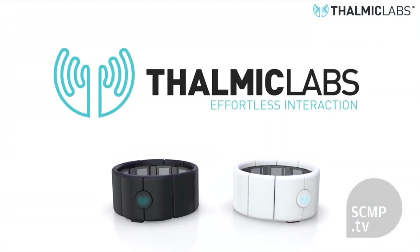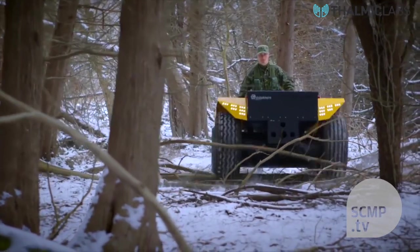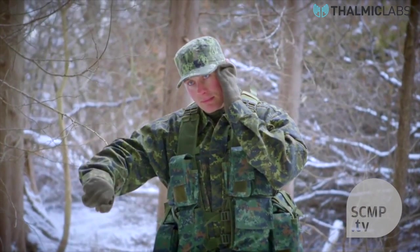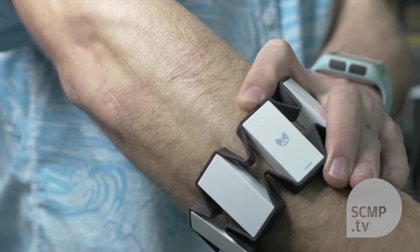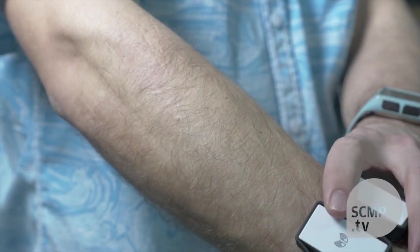The Maya armband definitely ain't cheap — it's about $200 US — and that's a lot when you consider that it's not the perfect gesture system. It's probably more for someone who has a really specific use for its current functions. Also, the band isn't great for all-day wear, at least for someone with Popeye forearms like me, because they only have a clip to make the band smaller.